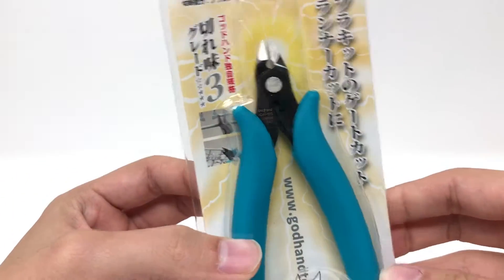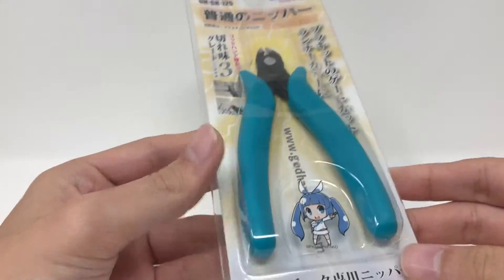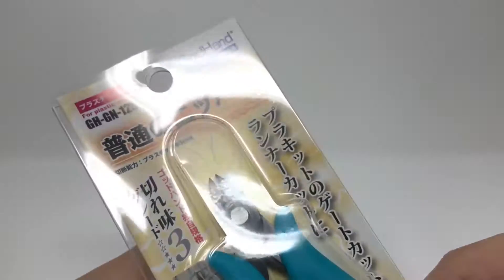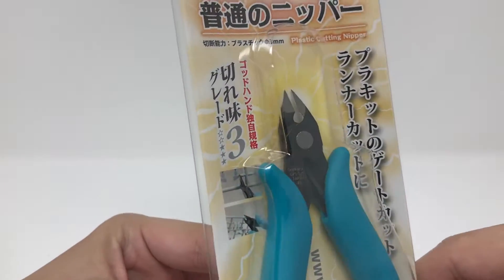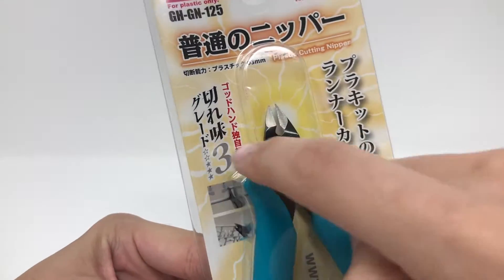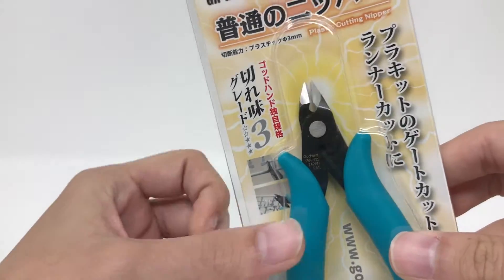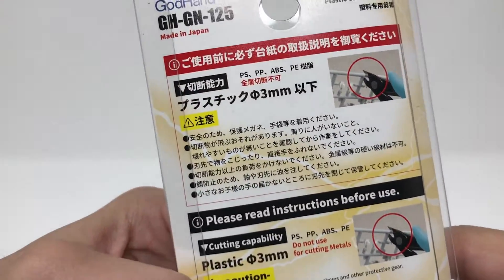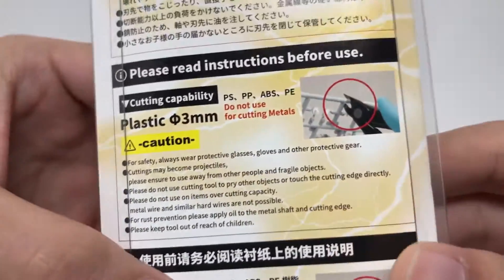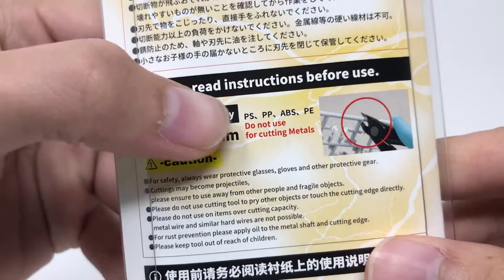But again, these were on super sale so I thought I'd give them a try. So let's go ahead and look at the packaging. There's a little anime girl here — looks exactly like the packaging for the other God Hands. You kind of have what I guess is the wrath of God spewing out from the end of the nipper. Some information here — oh, the whole thing's in English. I never actually took a good look at this.